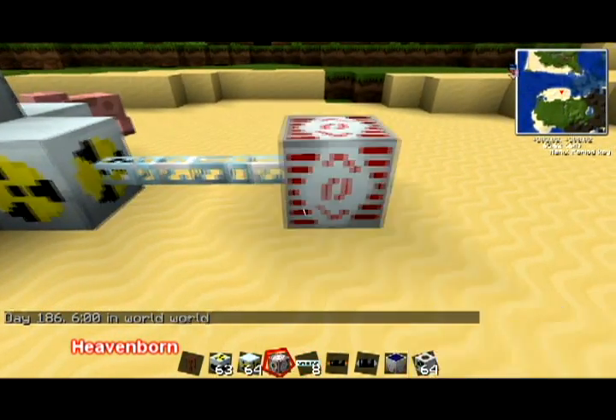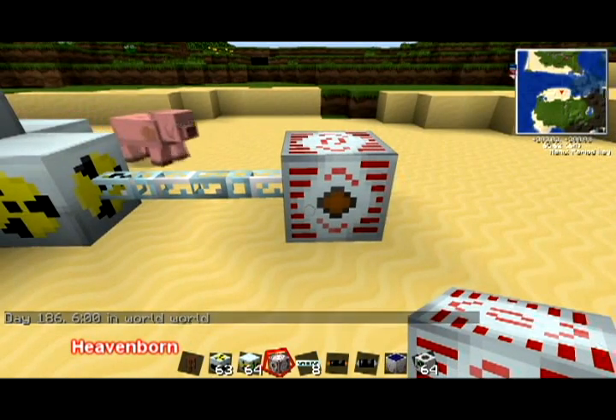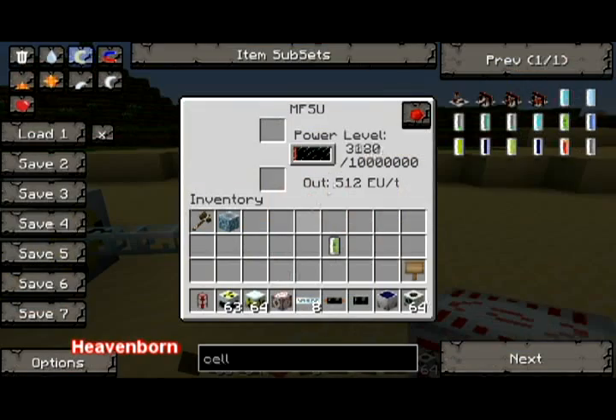This will go into our MFSU, which is basically like the Batbox — it's for high voltage. You'll see the electricity is starting to collect. Where it says out: 512EU per tick. The T stands for tick, and a tick is one second. So this will generate 512 power per tick.